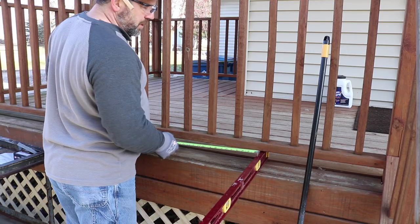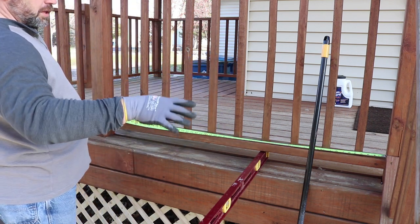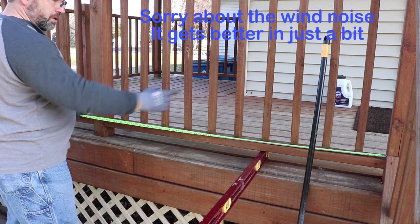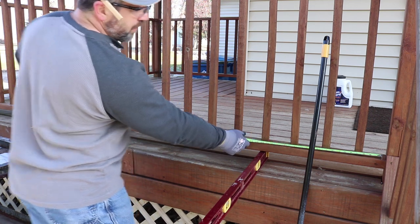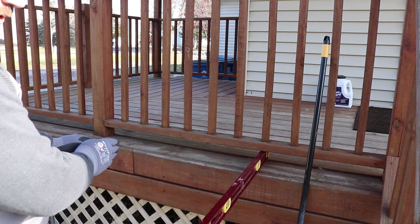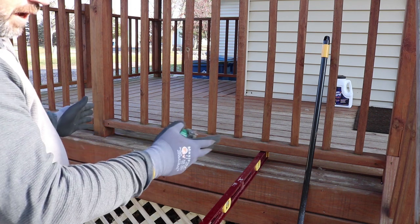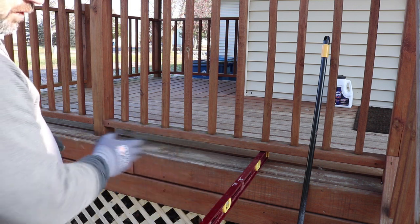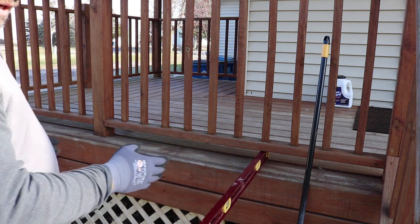My first step is to take a few measurements here to plan out our materials. I'm going to end up moving these steps off the back deck to the center of the back deck. Between my posts, which is going to be the span of my steps, I've got 57 inches. I'm going to have four stringers, so if I take the thickness of those four stringers, the total would be six inches. From 57 that's 51, divided by three spaces, is 17 inches between each face of the stringers. So the span for each step is going to be 17 inches.